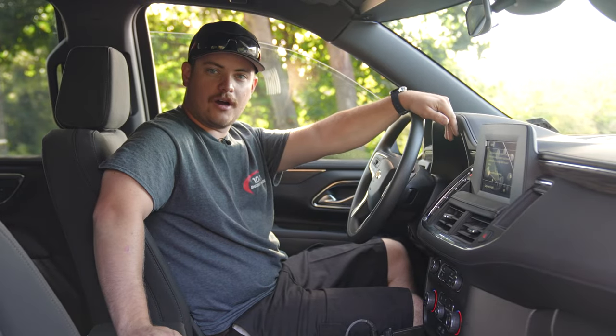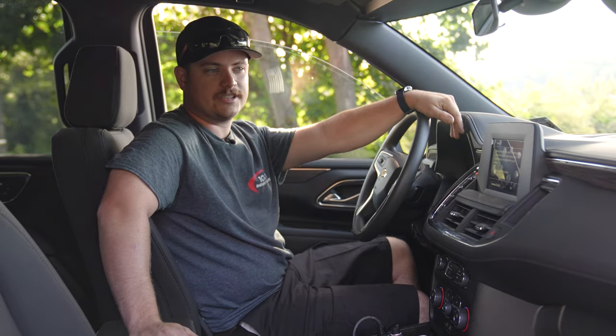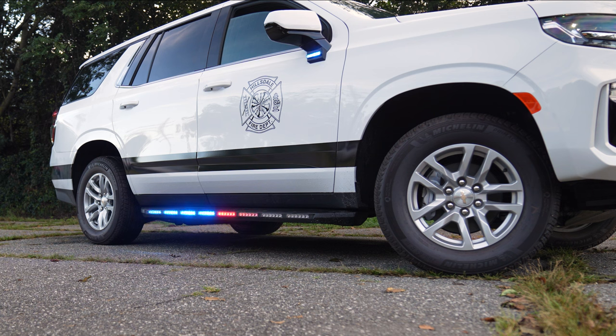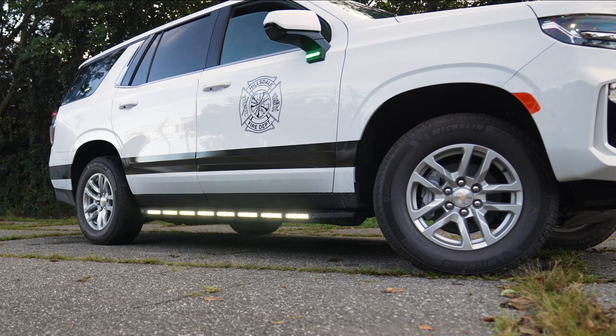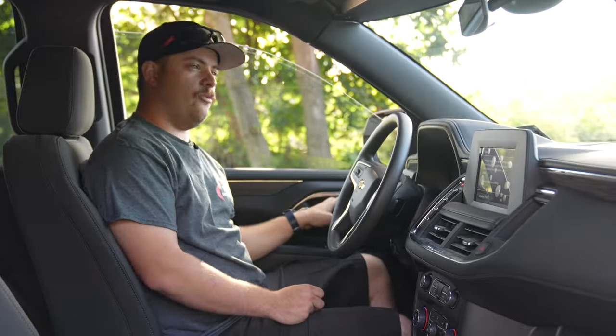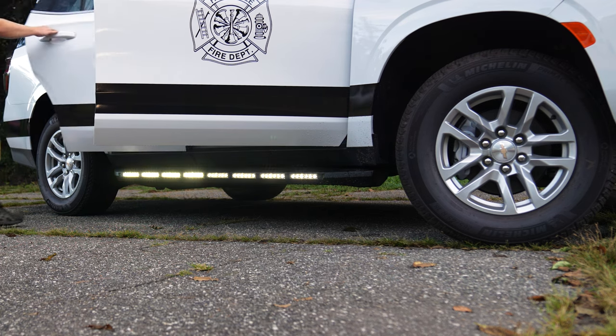We will be going over the features of the N-Runner. Right now it is in park mode going side to side. Following this is a multi-press button which will go to a cruise over. You also have your left alley and right alley.